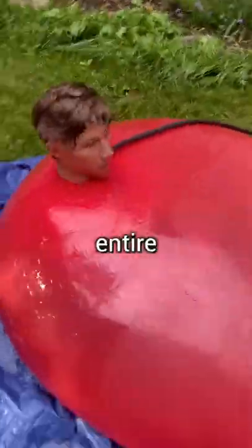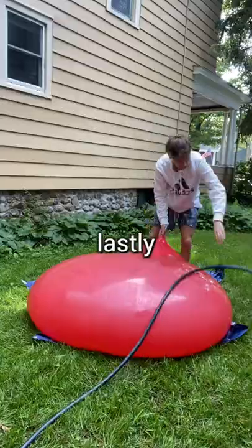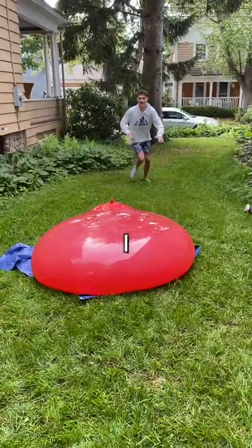Then once I got my entire body inside, the balloon was still in great condition. So lastly, I decided to see what would happen if I jumped on it.